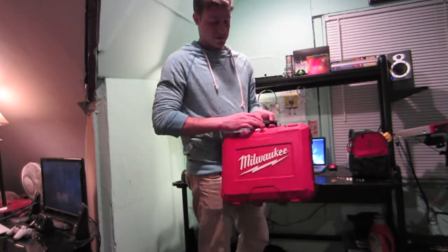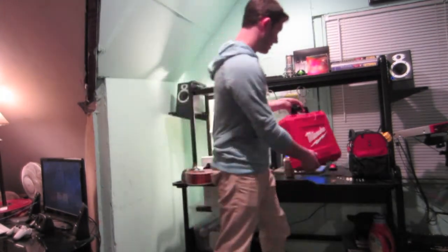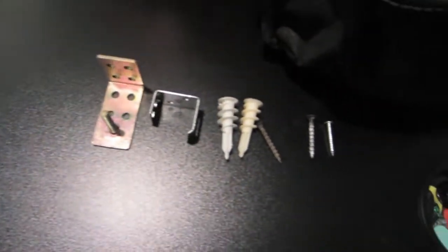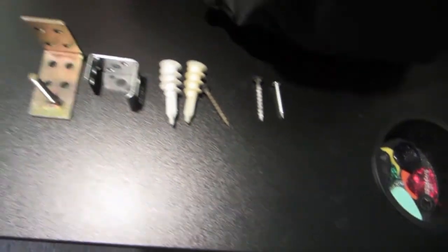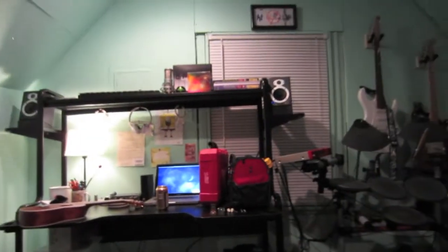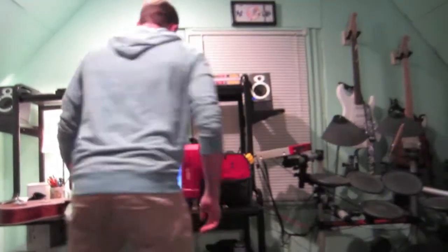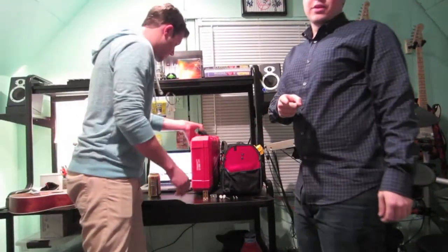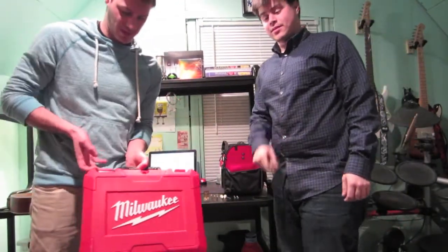What you're gonna need is a drill, a toolbox, and then an assortment — let me zoom in for you — of hangers, anchors, and screws. Just get a good look at that. My friend Rob here is going to help me demonstrate how to hang a ukulele, or really any instrument.